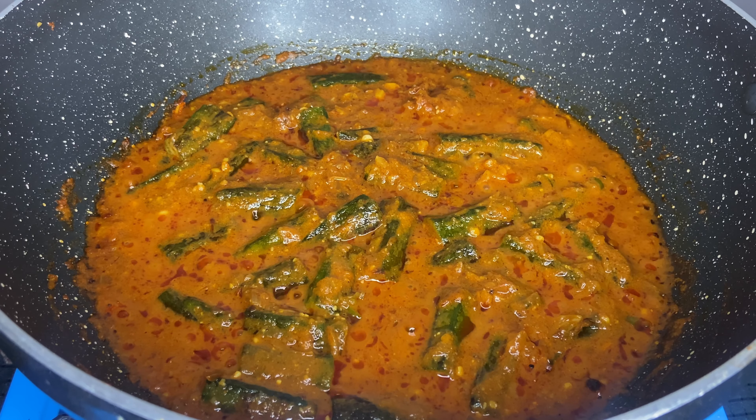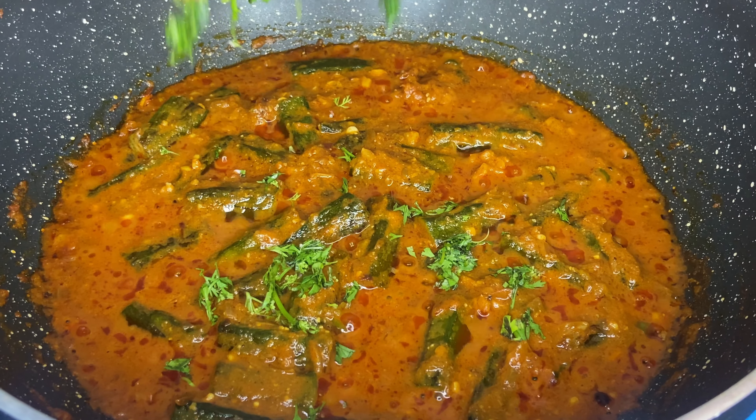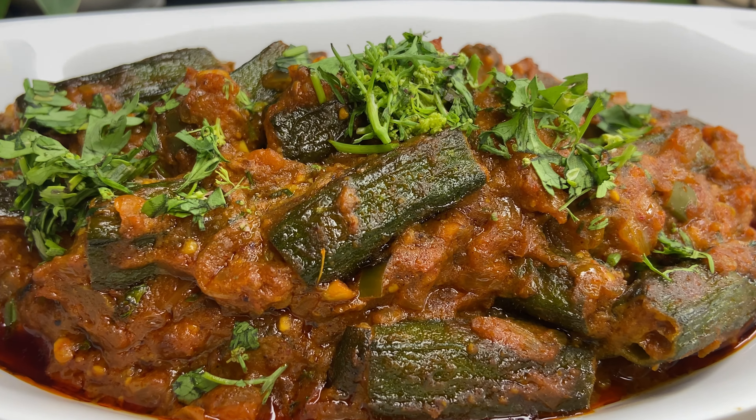Now add water and cook until it releases oil. It's ready to serve. Garnish it with some coriander leaves. If you like this recipe, do not forget to hit the like button.